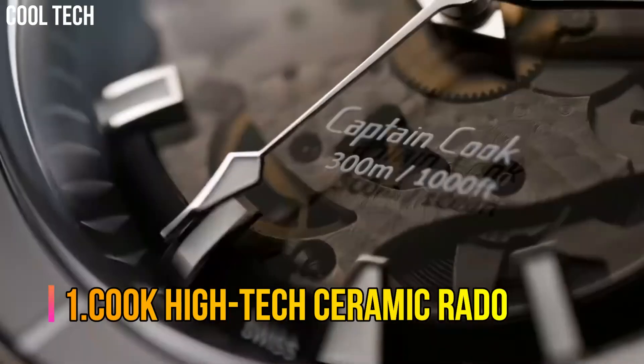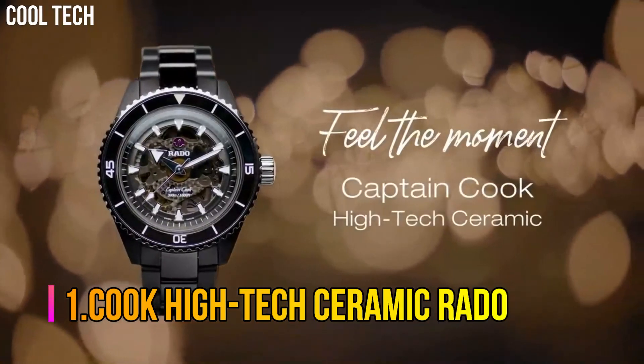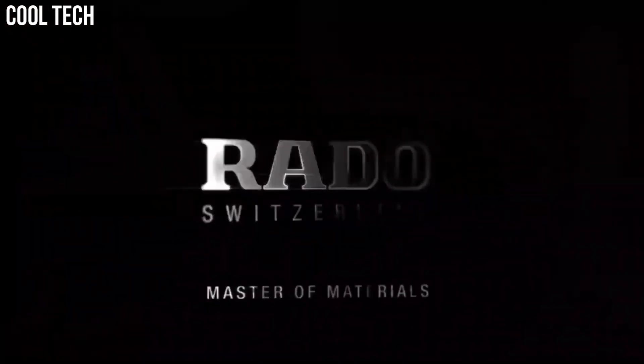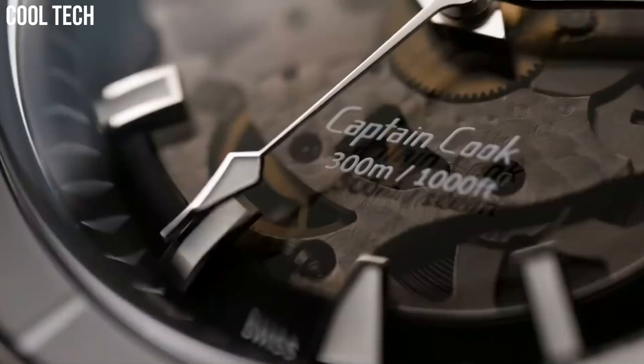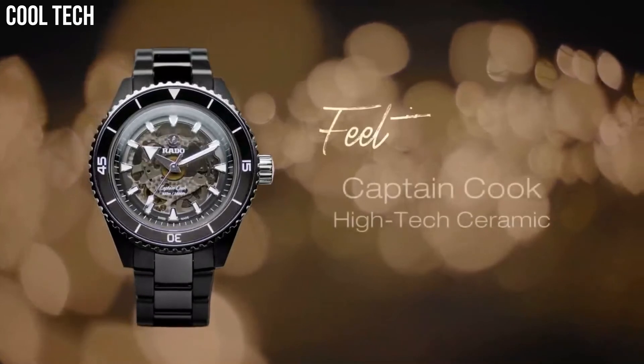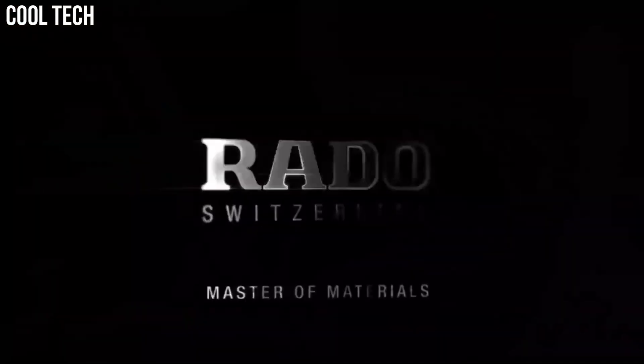Number 1: Rado Captain Cook High-Tech Ceramic. Scratch-Resistant with Anti-Reflective Coating, Hypoallergenic, Powered by the Premium Rado Caliber. Innovative and safe-to-use timepiece. 300 Meter Water Resistance.